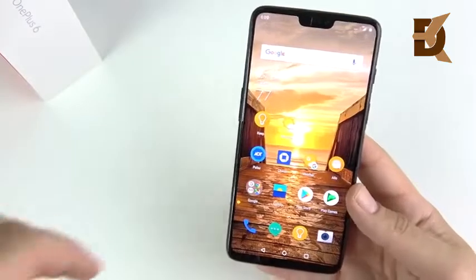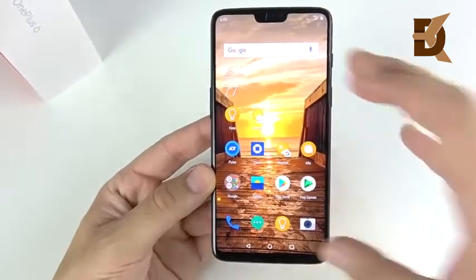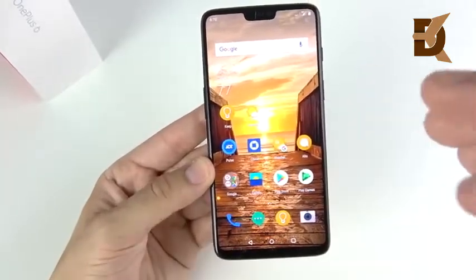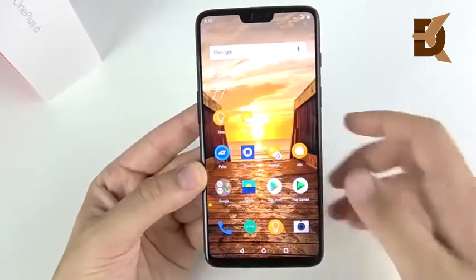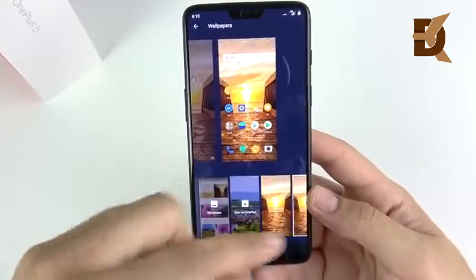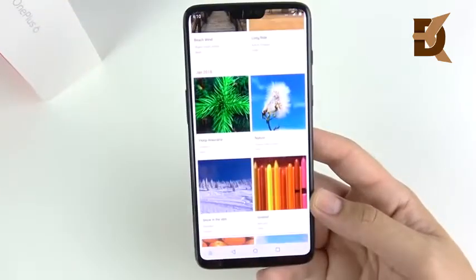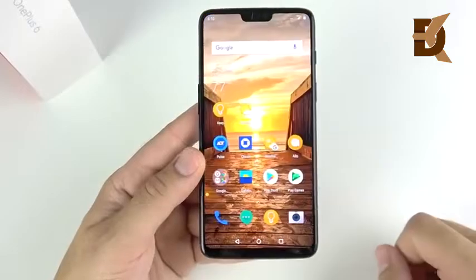It should hold up well, and it comes with a screen protector installed out of the box. Now let's talk about the display. A lot of people are going to ask about the wallpaper — it's from Owen Thompson from the United States, uploaded to the OnePlus community. What's really nice is that the OnePlus features community-uploaded photos from OnePlus 6 users that you can download and install. So if you love wallpapers, you don't even need a wallpaper app — people across the community are constantly sending out wallpapers.